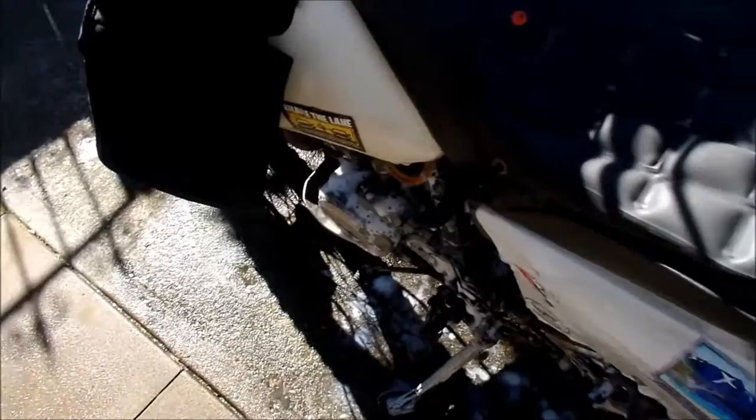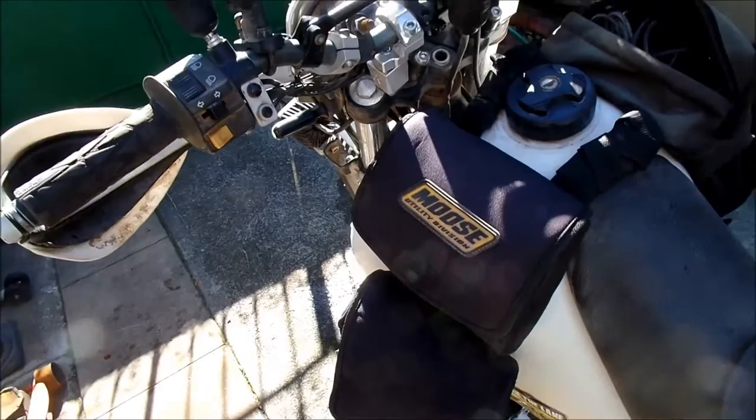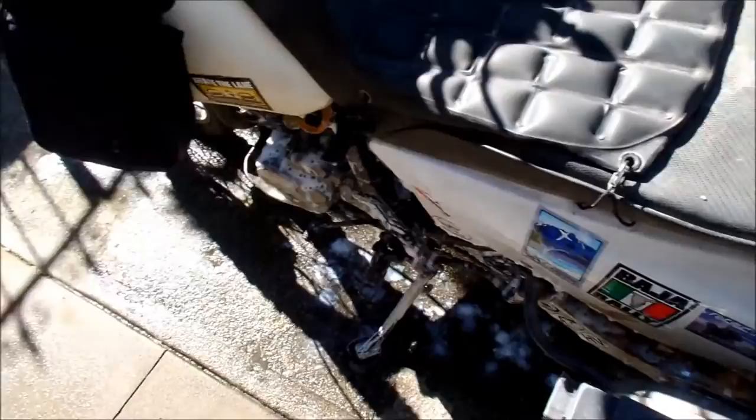After I changed the filter, the filter skin on this was filthy — I'll have pictures of it sometime. After I changed it, the bike got a whole lot more powerful. So a dirty filter makes a big difference — or a clean filter, anyway.